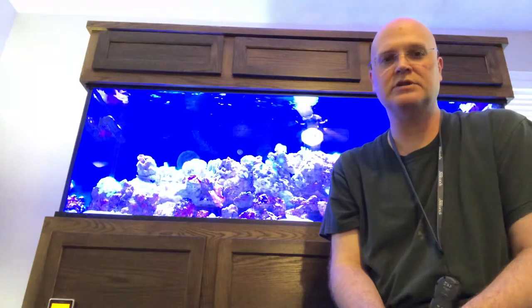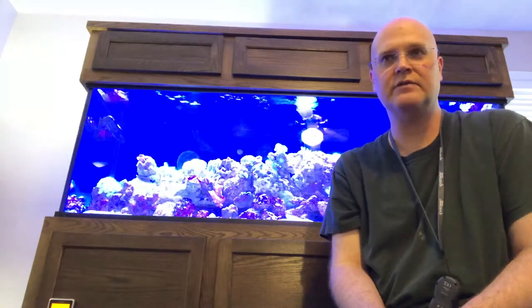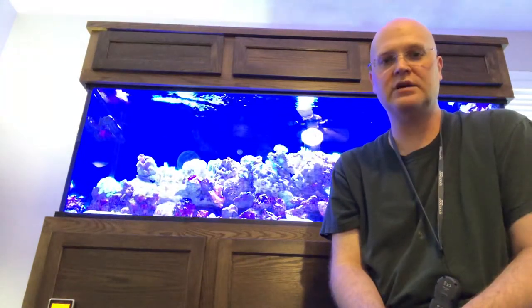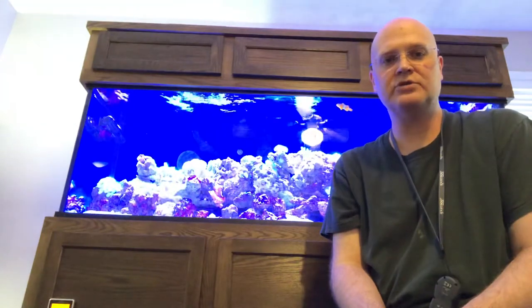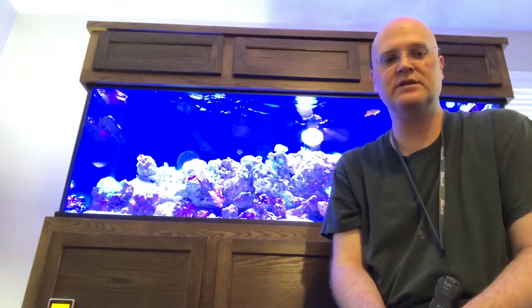With the pandemic going on, I'm an ICU nurse. I worked a lot of extra so that I could afford this. I've been looking at them for a couple of years, and what I have here is a 180 gallon complete package from CustomAquarium.com. It measures 24 inches high, 72 inches long by 24 inches wide.